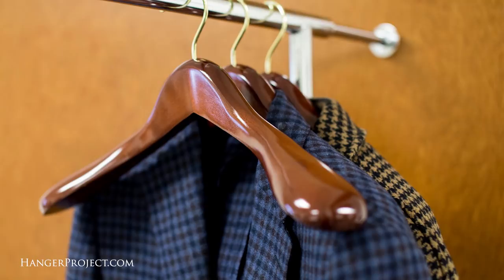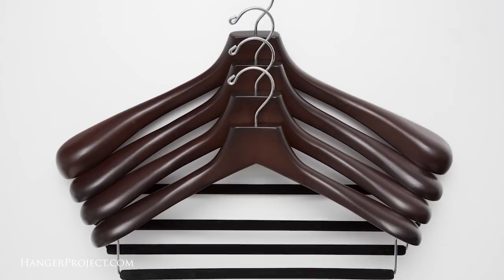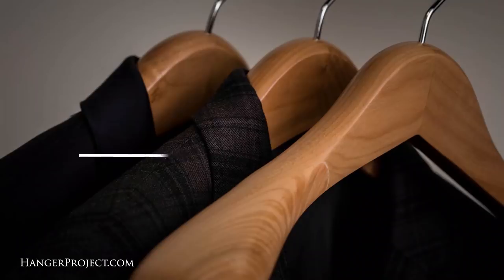Shoulder bumps are annoying and we've all seen someone walking around in an otherwise beautiful knit polo but with huge bumps protruding from the middle of the shoulder. One size doesn't fit all whenever it comes to your clothing, and the same is true whenever it comes to your garments. This is why we at The Hanger Project offer multiple sizes to all of our hangers, allowing you to perfectly tailor the size of your hangers to your garment.